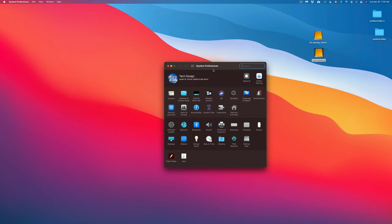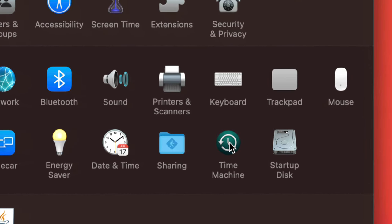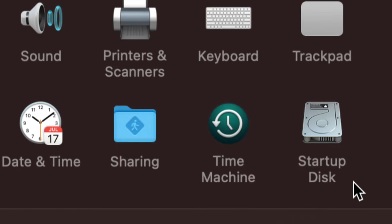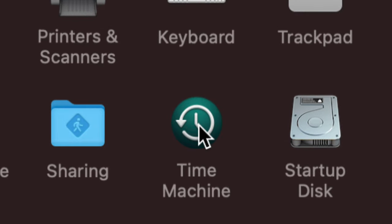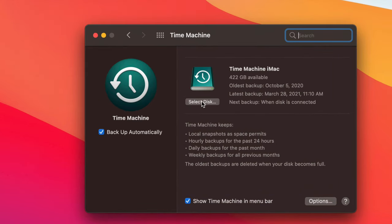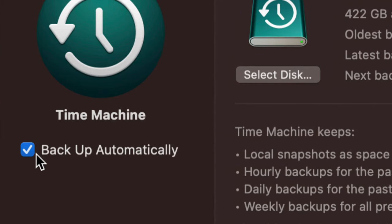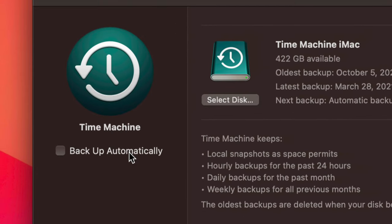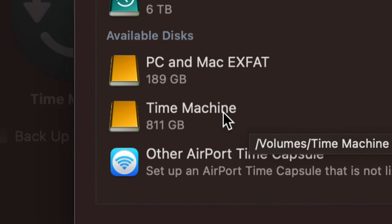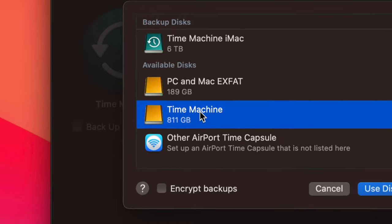Now let's set up Time Machine. Go to System Preferences — you can find it in the dock or through Spotlight search. Inside System Preferences, click on 'Time Machine,' which is usually near Sharing and Startup Disk. Click on Time Machine, and most of you will see 'Select Disk.' Click 'Select Disk' and you should see the Time Machine partition we just created, as well as the ExFAT partition. Select the Time Machine one.